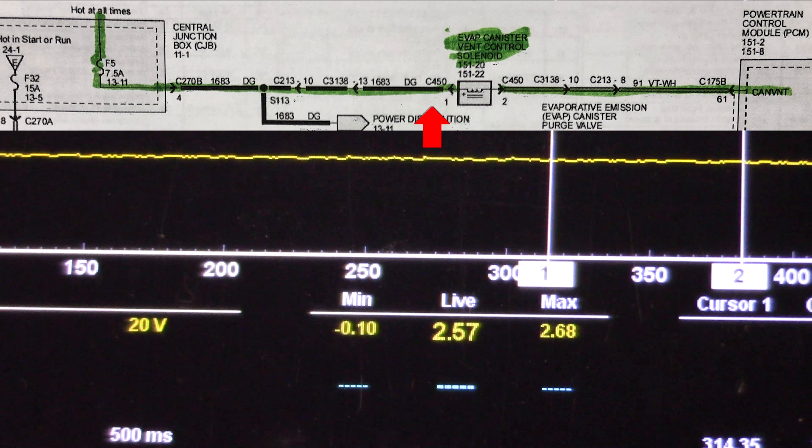Watch when I unplug it — I unplug it and 2.5 volts appears. So this should be 12 volts; it comes from a seven and a half amp fuse and it's hot all the time. So it looks like we have a power feed issue coming to this vent control solenoid.